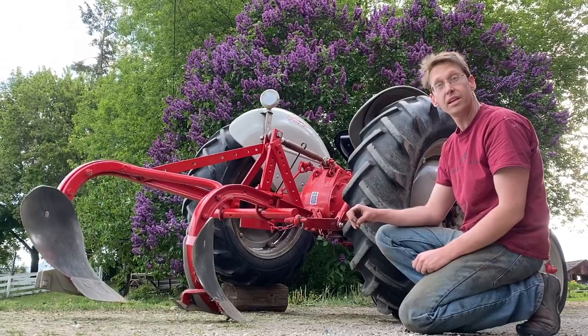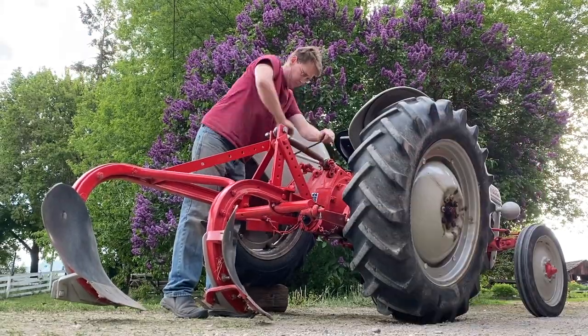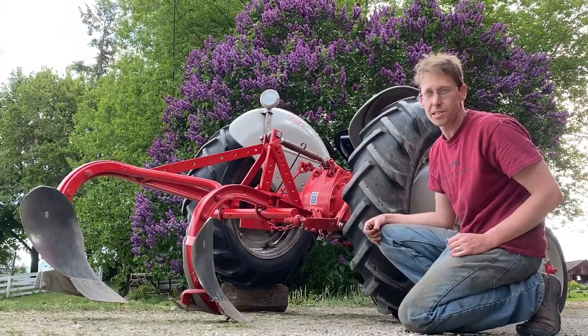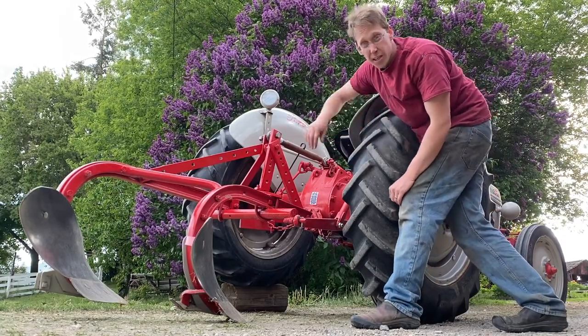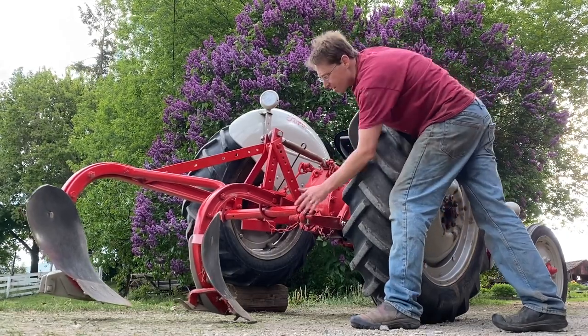We're going to do a quick setup. We've got to level it so that the front and back plow are digging at the same depth. That forward and backward angle will also help control how much it's going to suck under the ground. We'll also roll it over so that it's a little more level side to side — that way we don't get a washboard-y bottom. After I plow a little bit, I'll scrape off the dirt and see how rippled it is.